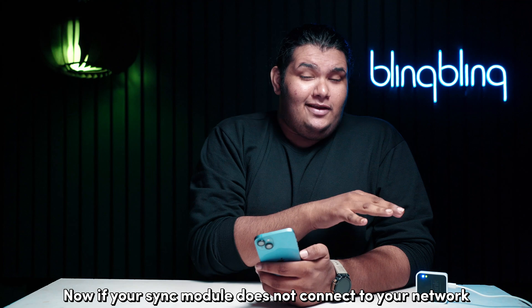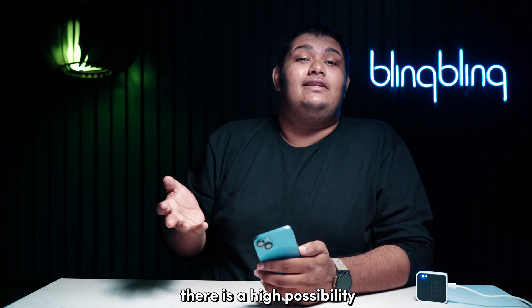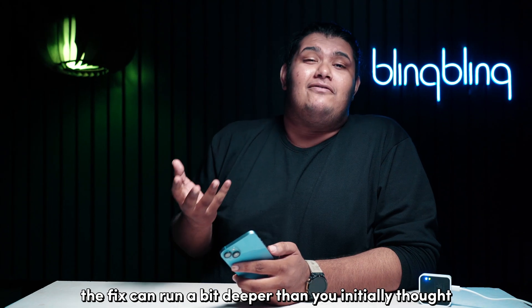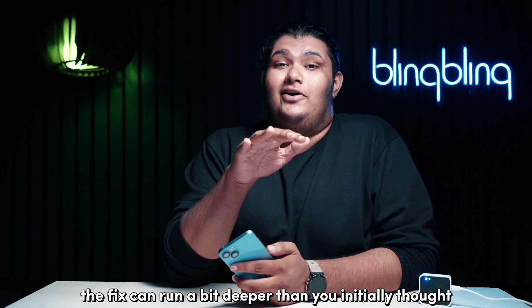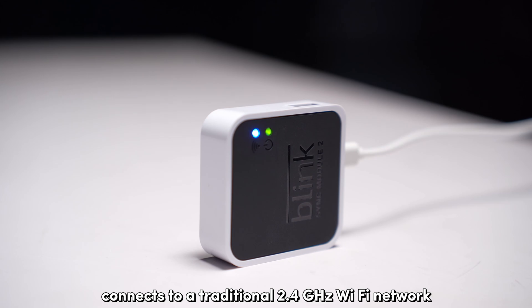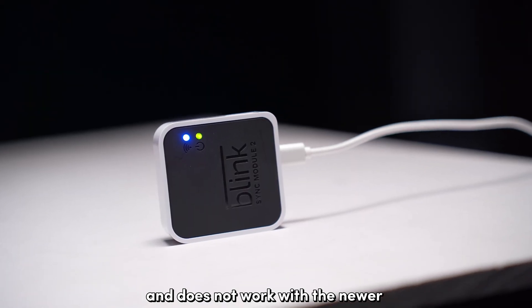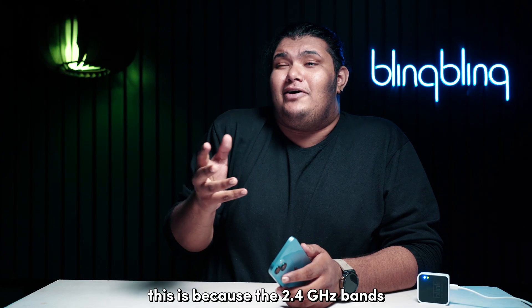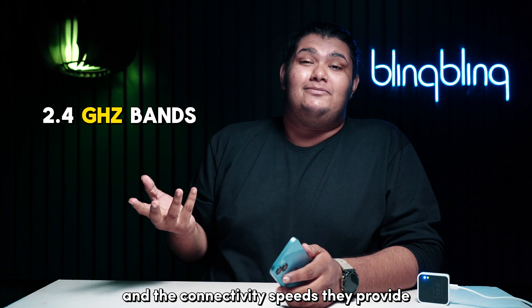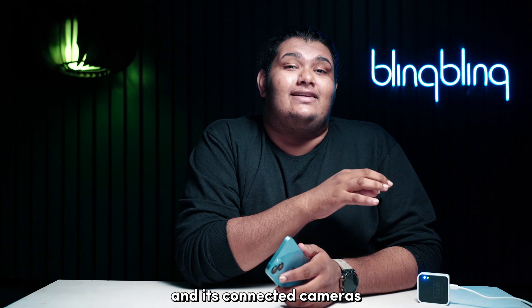If your Sync module does not connect to your network even after resetting, there's a high possibility that this is a network-related issue. Although this is quite an obvious step, the fix can run a bit deeper than you initially thought. The Blink module, like most smart home devices, connects to a traditional 2.4 GHz Wi-Fi network and does not work with the newer 5 or 6 GHz bands.